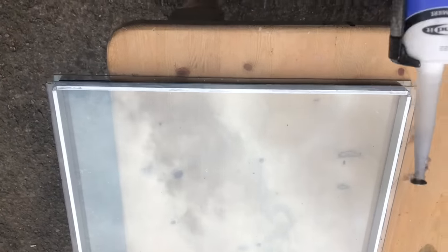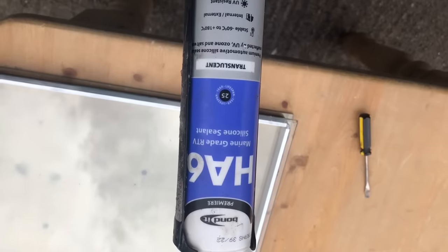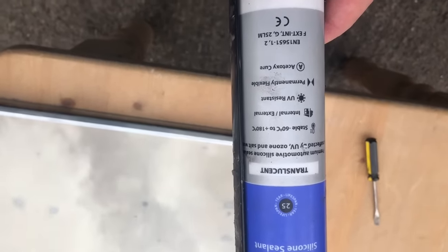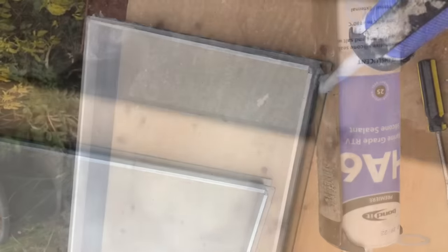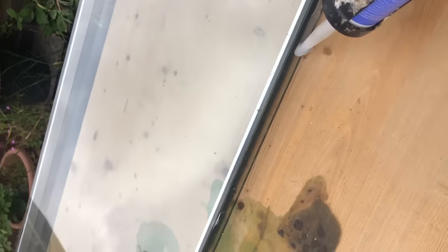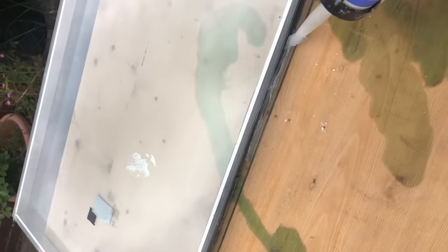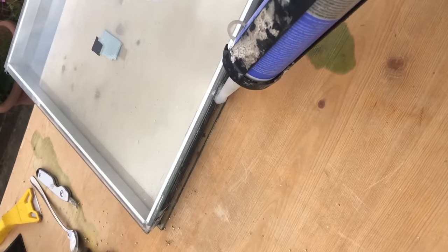Now we'll get to the sealant. I'm going to use this HA6 — what you need is a marine-grade sealant. This one is translucent, though that doesn't matter; a black one would work too. I'm going to work my way around the edges with the sealant, going top and bottom first, and any excess will just build up a layer in the middle.